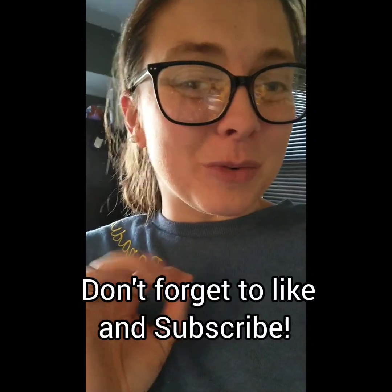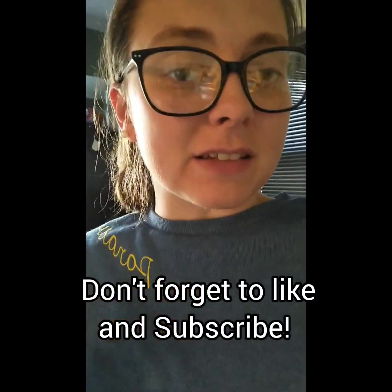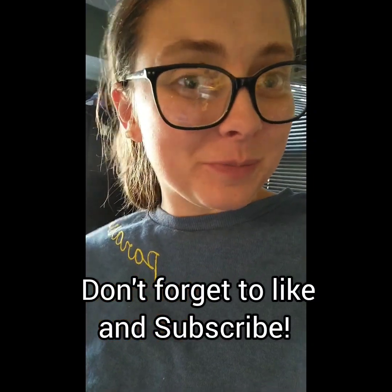The produce in the EveryPlate box was also a little bit better quality. I will be doing a full compare and contrast video at a later date, so stay tuned for more Caitlin in the Kitchen videos as I try out all these new recipes. See you next time!